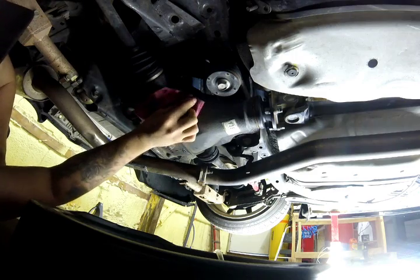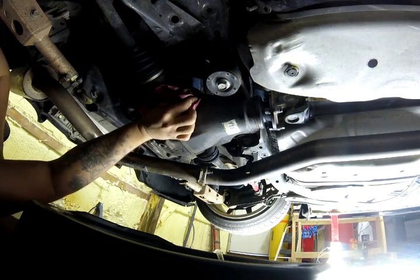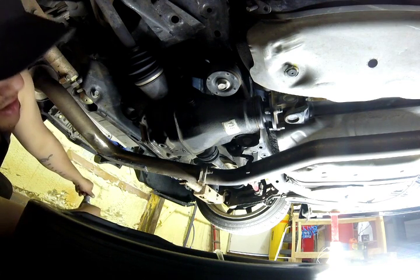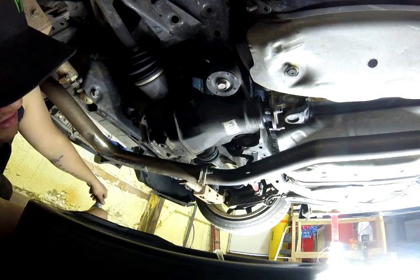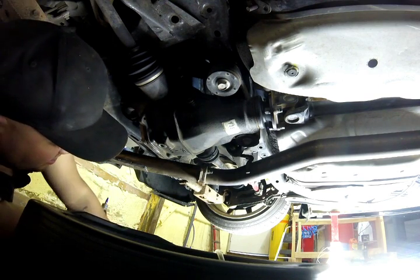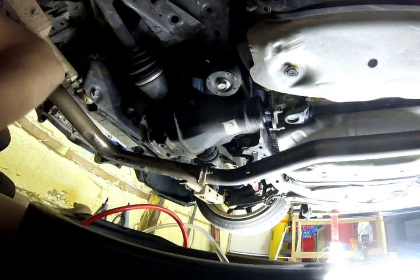There is a crush washer that goes on these. A lot of people will say you should change it, but if this is your first time or you've only done this a couple of times, I don't really think there's any reason to. I've done this hundreds of times on my car and I still have the factory crush washer that it came with.